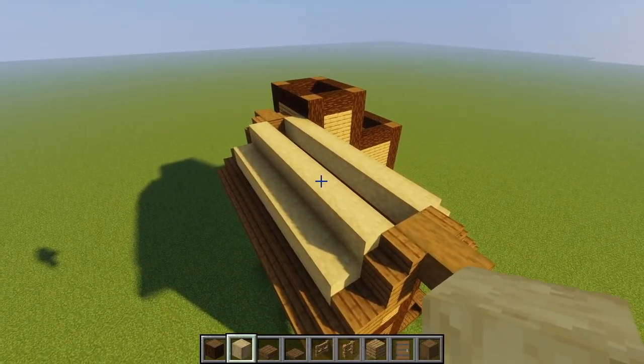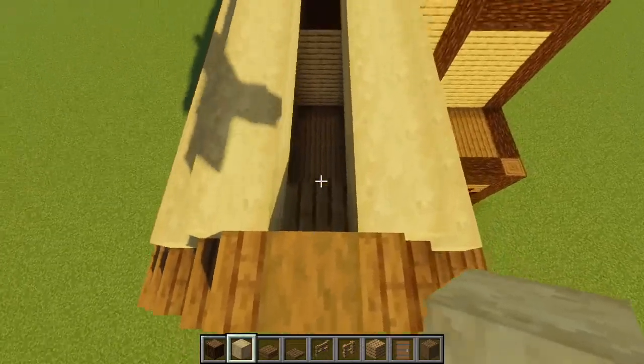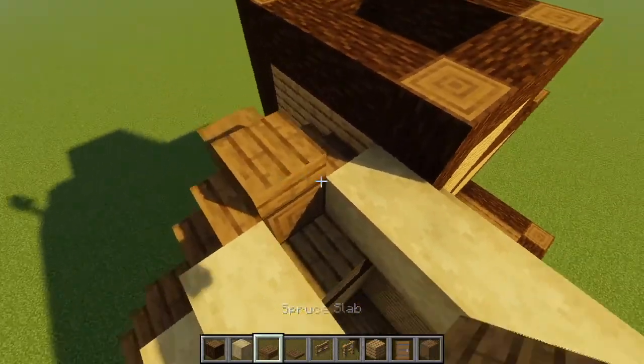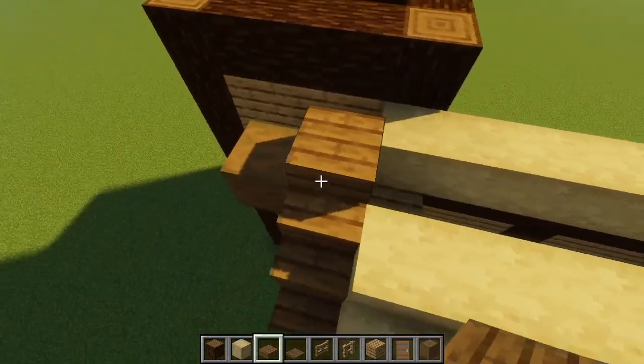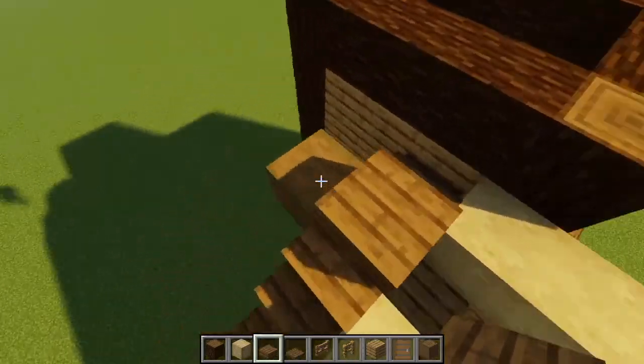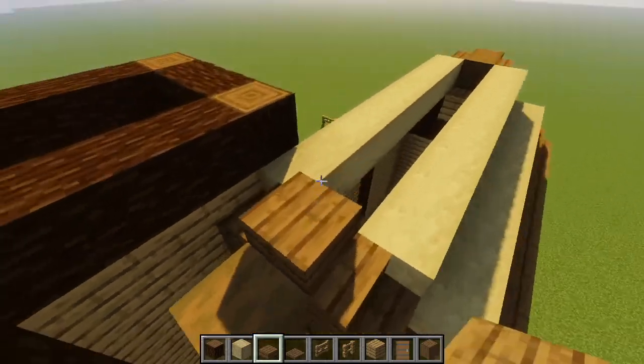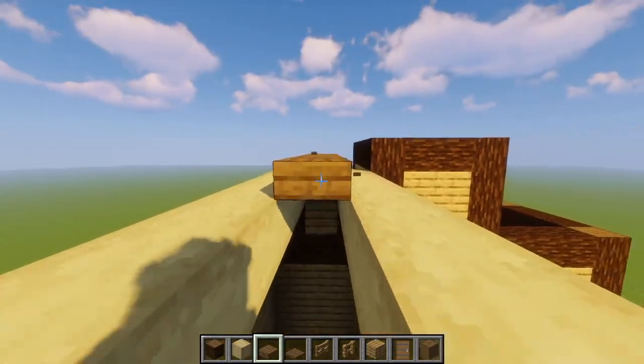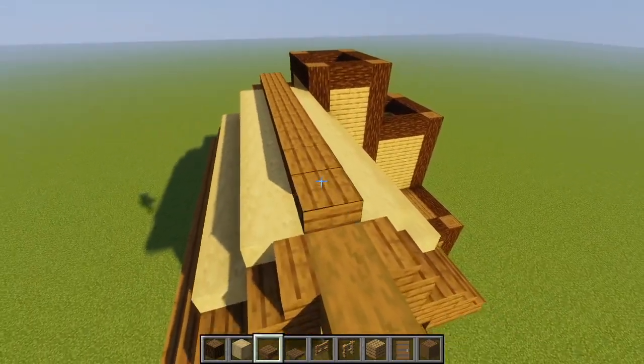Then we'll come over to this side and take our stripped birch wood and just fill in this entire roof. Once you finish the entire roof, you're going to leave this top part open and take our spruce slabs and place one right on top of the second stripped spruce. Make sure one of the stripped spruce logs is jutting out. We're going to take this spruce slab and run it all along the top of the roof.